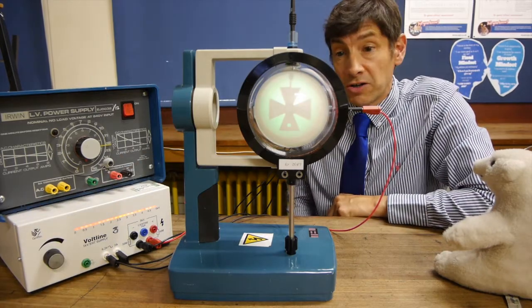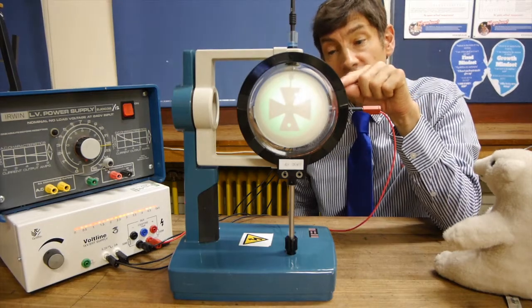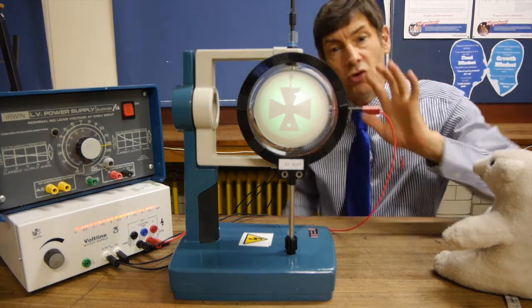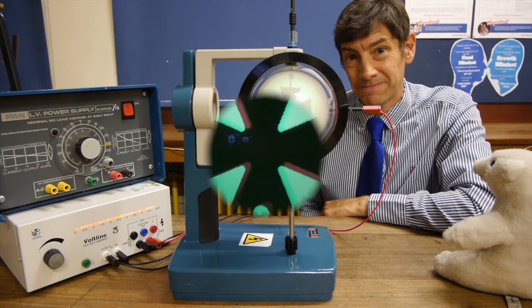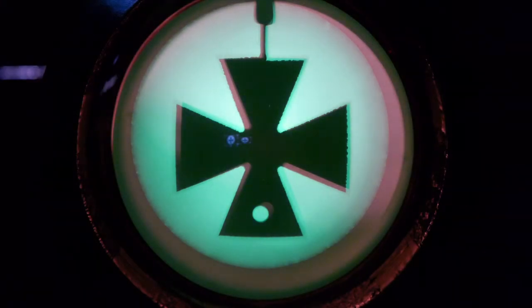You'll notice the image is a little bit blurred. This is because electrons are building up on the metal Maltese cross and repelling electrons from the edges, so the beam isn't very fine and focused. What we'll do is make the cross positive. Any electrons that build up on the cross immediately get drawn off it, so the cross remains positive or neutral and doesn't deflect passing electrons, giving a much more in-focus image.